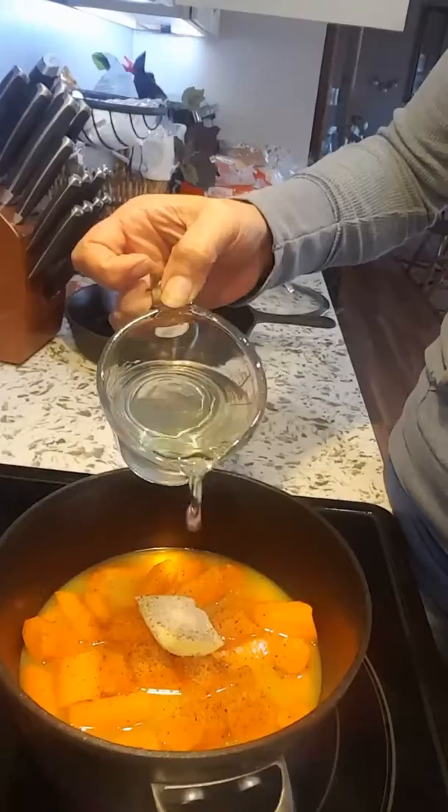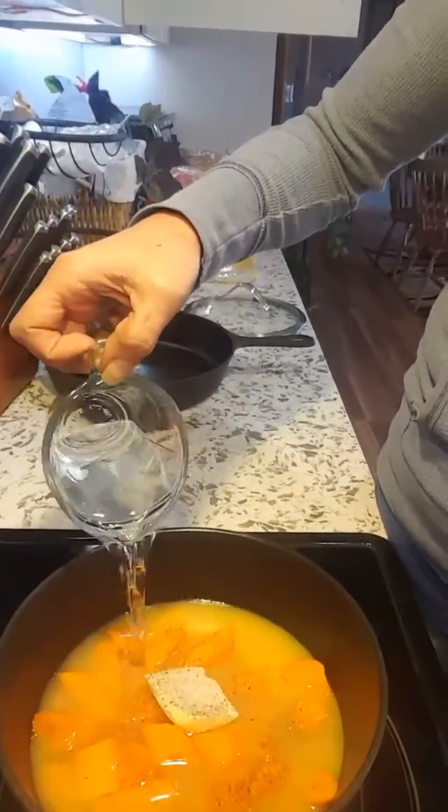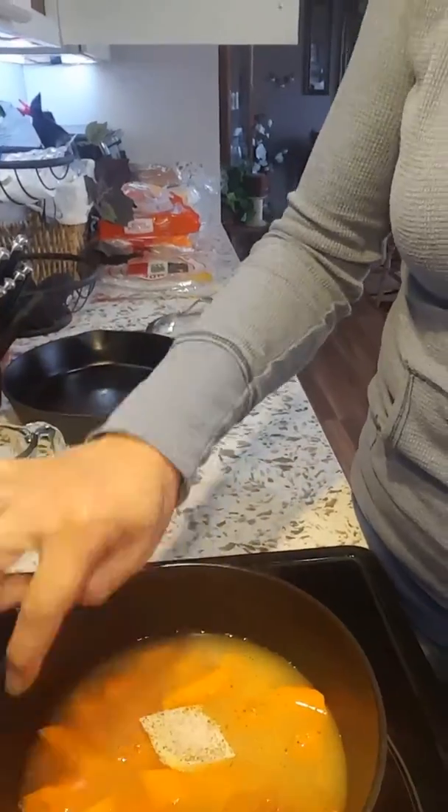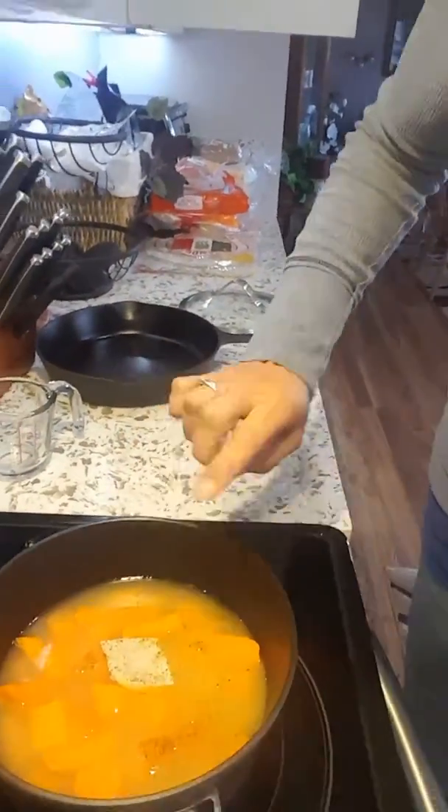I almost forgot something. I'm going to go ahead and add a little bit of water to the pot, just enough to cover the carrots. Then I'm going to bring it to a nice boil and let it reduce down. Once it gets reduced down it'll make a nice glaze, and then I'll let you know how it turns out.